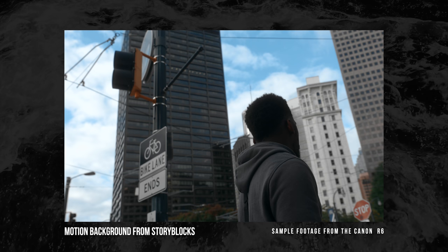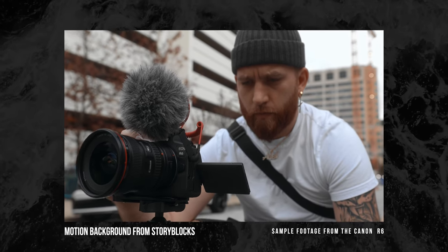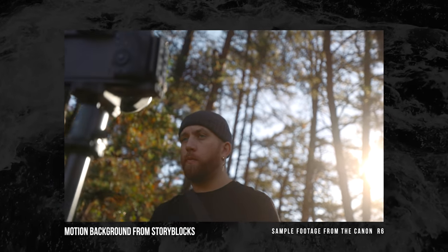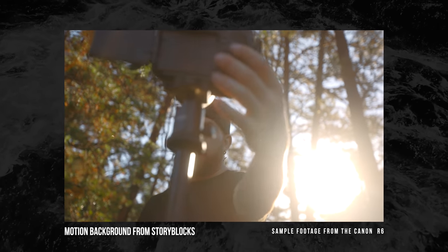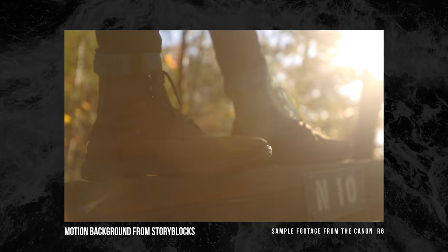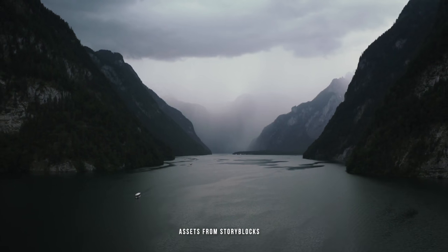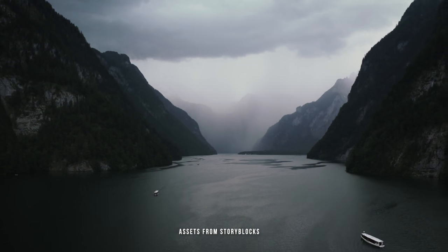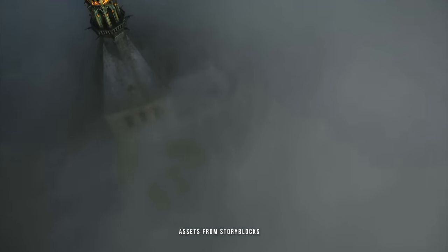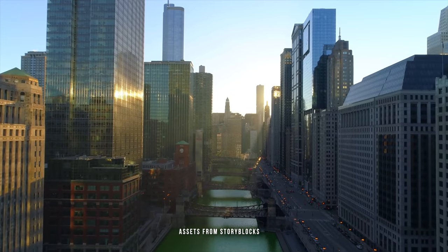Before we get into the next section, I'm going to show you some sample footage from the R6 while I give a shout out to the sponsor of today's video, Storyblocks. Storyblocks is an online database with high quality stock video clips, After Effects templates, motion backgrounds, and effects and templates for Final Cut Pro 10. I tend to use Storyblocks when I need transitional footage or assets to spice up my videos. Storyblocks also now has Maker, an online sequence editor for video templates, promotional videos, and more — with access to all assets on the platform. Sign up for an unlimited plan using the link in the description to get access to everything for one low price.